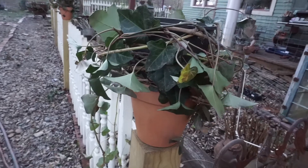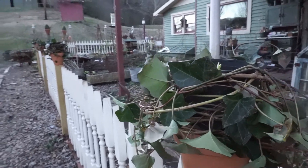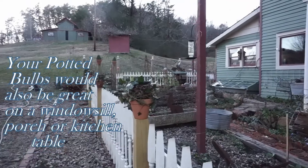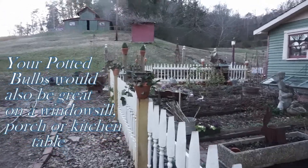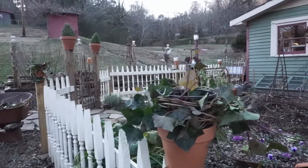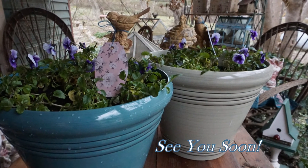So I just wove the ivy round and round the top of the plastic pot to camouflage it a little bit, and I think it worked out pretty well. And then in the spring, these tulips will come bursting through the top of this soil. Chances are pretty good that ivy will still be green.